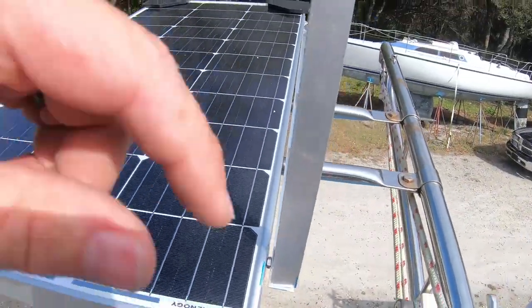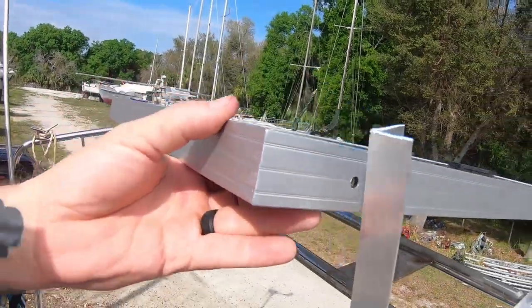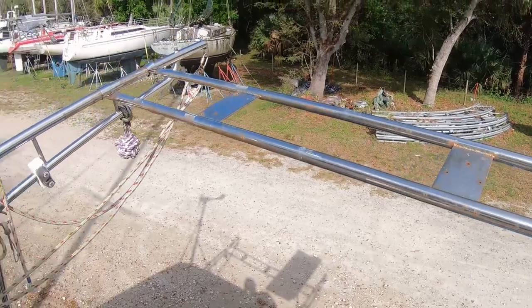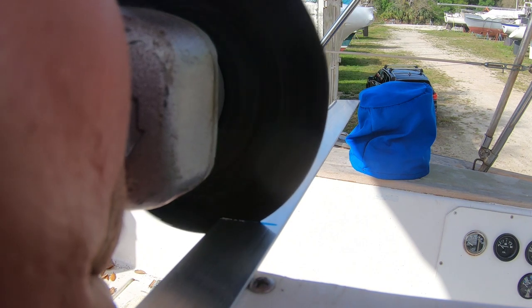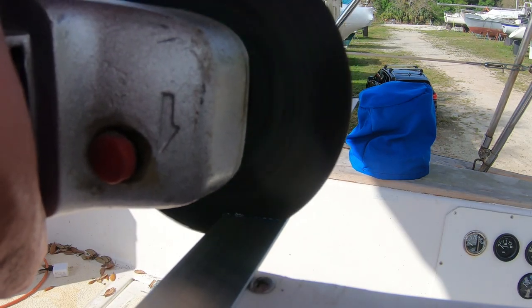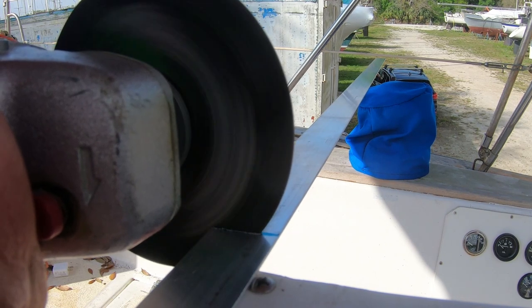All right, so I built my first bracket, got it all bolted in, have my holes already drilled, leveled it up where it's going to be. Now I'm going to go ahead and cut the rest of the pieces so I can put it the rest of the way across.